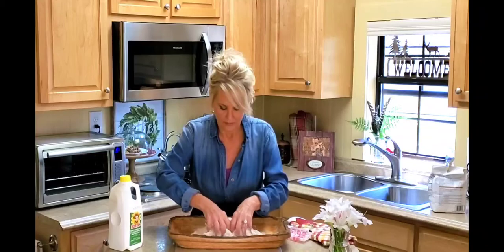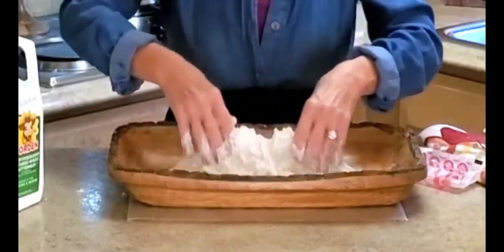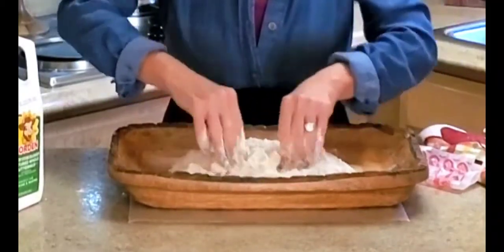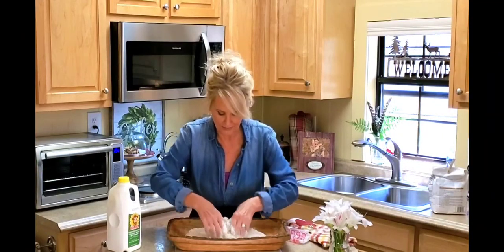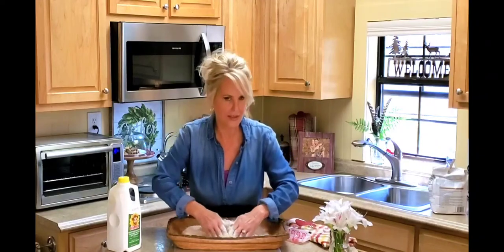I'm going to start breaking up the butter into the flour. What I want is pea-sized pieces throughout the flour.